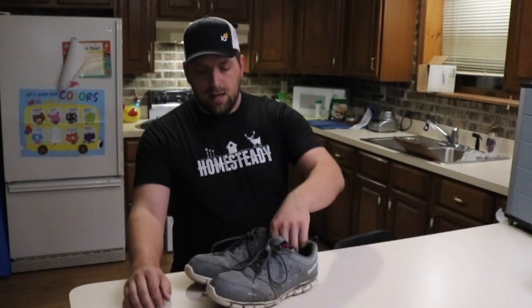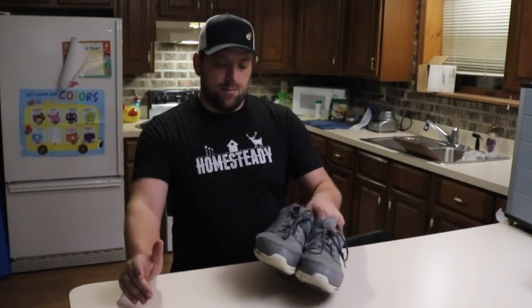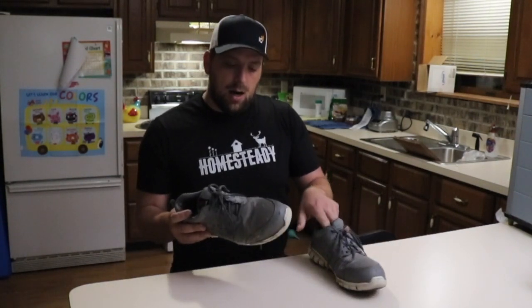Hi there guys, it's farmer Brad here. I just want to give you an update on those Reebok shoes that I did an initial unboxing for a while ago. Here they are — I purchased these in January of 2019 and I really like them, I like them a lot.